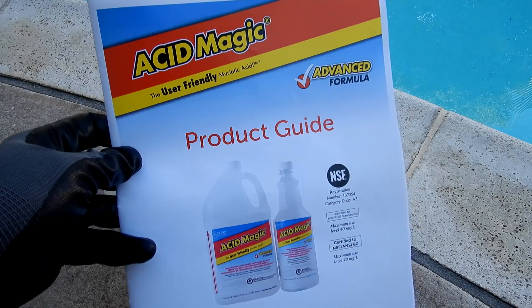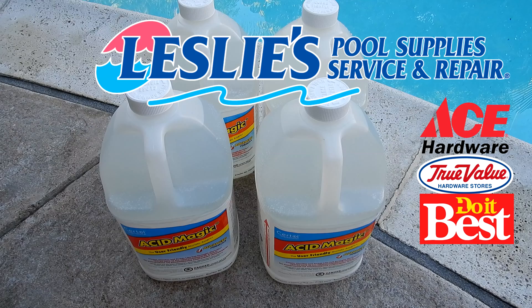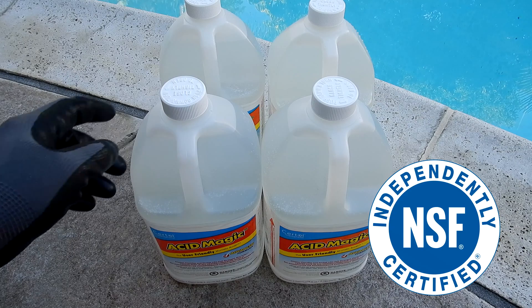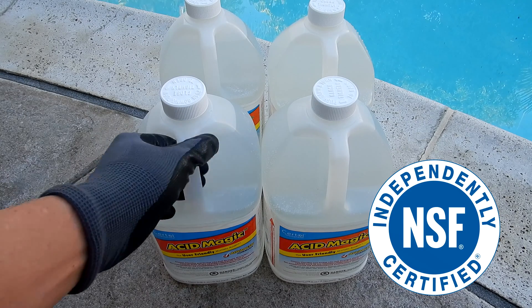There are many outlets that sell the Acid Magic product. You can buy the four-gallon case shown here at Leslie's Pool Supply or your local pool retailer. Acid Magic is NSF certified, meaning the ingredients have been independently certified, and it's also been approved for commercial use.